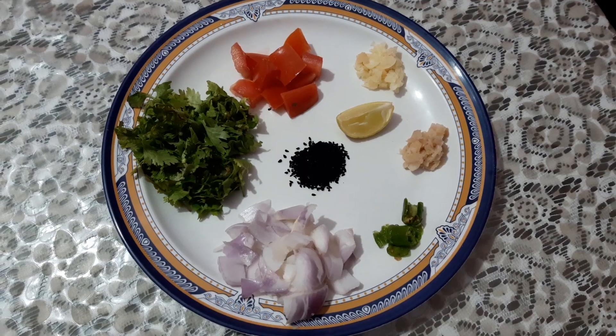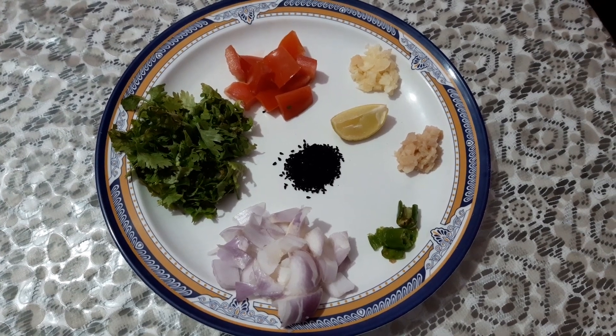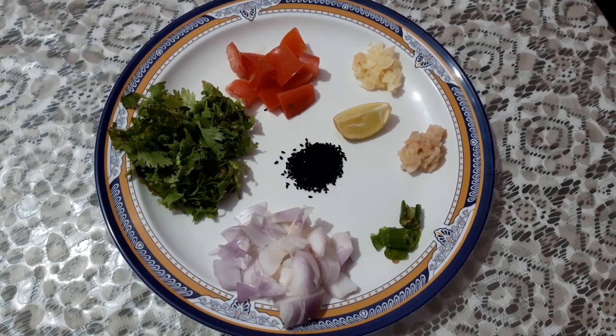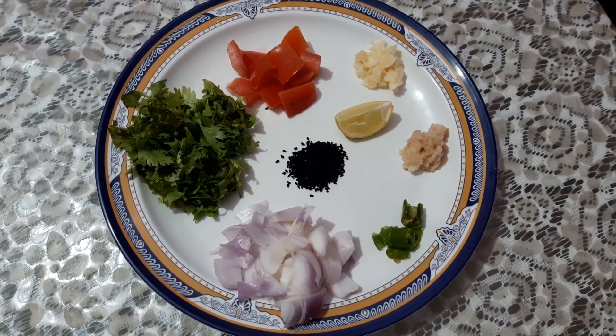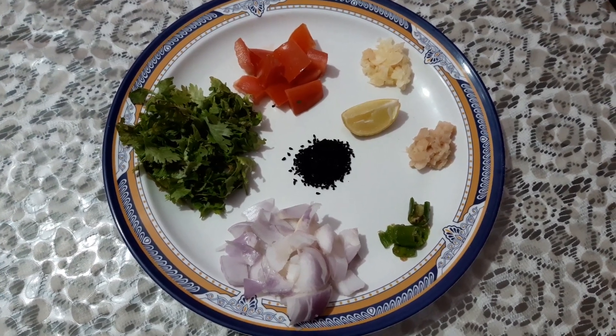For the recipe we will need 1 big tomato, 1 big onion, 2 green chillies crushed, 1 teaspoon crushed ginger, 1 teaspoon crushed garlic, nigella seeds or kalonji, lemon juice, 1 teaspoon, a little bit of lemon zest, and coriander leaves.